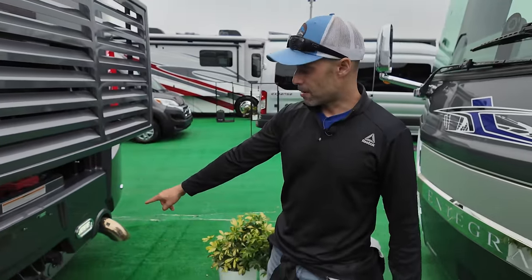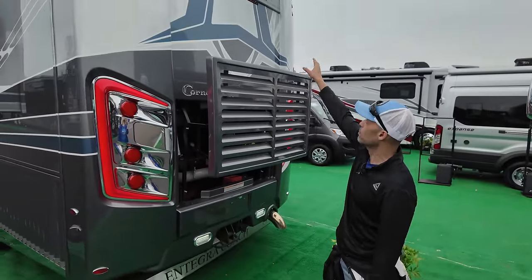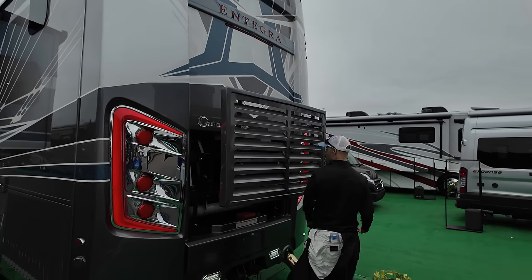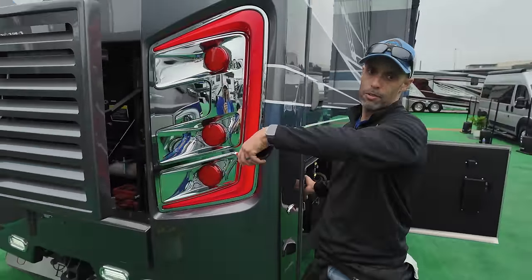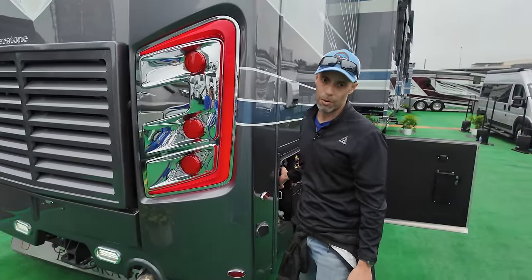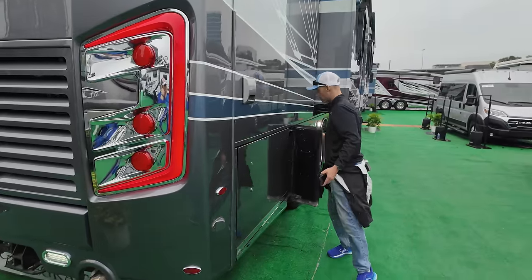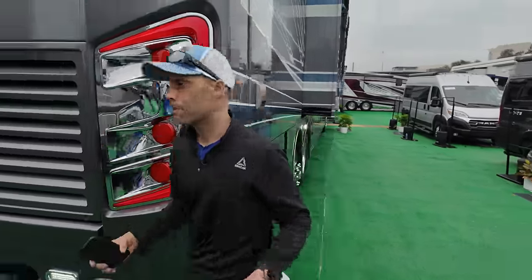20,000 pound hitch. You can see all the docking lights are on, LED lights in the back. That beautiful Entegra logo lights up as you go down the road. You do have the rear view camera as part of the 360 camera system. The electronic engine door is cool — it's just another thing to potentially go wrong, but it's nice. You're at the top of the food chain here, at least in production motorhomes.